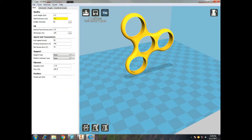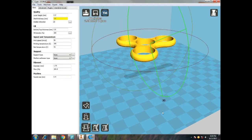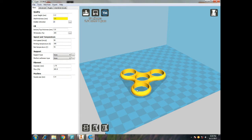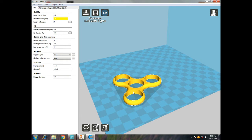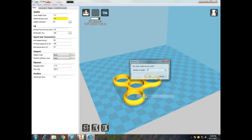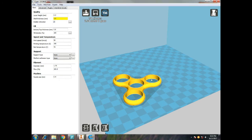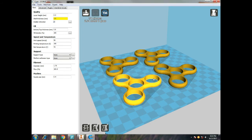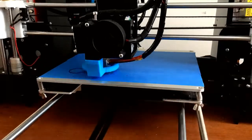We're gonna drop this into Cura here and rotate it so it's easy for the 3D printer to print. We want to make four of them, so I'll drag this one to the corner and then multiply it. There we go — now we can send that to our 3D printer and get printing.